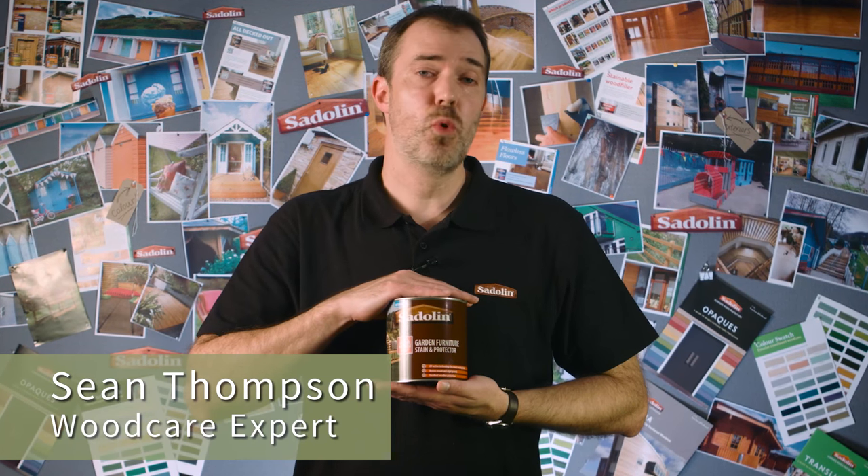This is Saddlin Garden Furniture Stain and Protector. It's a translucent water-based wood stain, ideal for wooden garden furniture, and offers an extremely hard-wearing protective finish.